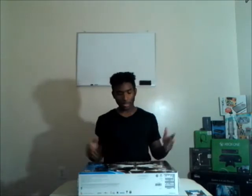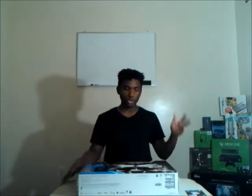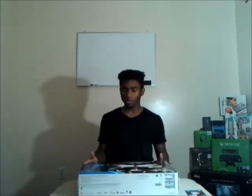How are you guys, what is going on? As you can see from my day in the life, I did get a PS4. Today we basically just unbox this bad boy and show you a little bit of it. Pretty sure you all have seen unboxings already. The main reason why I'm doing this is just to get better at talking in front of a camera and all that.